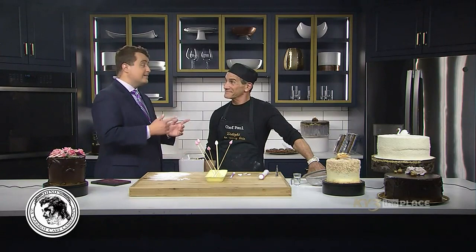Chef Paul, I'm very excited to learn how to make this. I've always wondered how these beautiful creations come about, so I'm excited to talk about this today. But I think we should also bring on Dino, and I hear we have another special guest today. Hi, Cheryl.